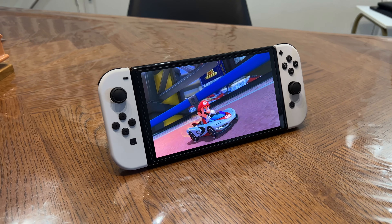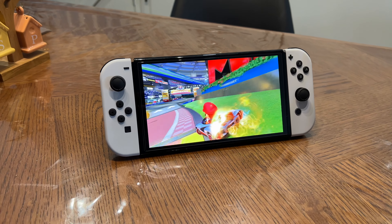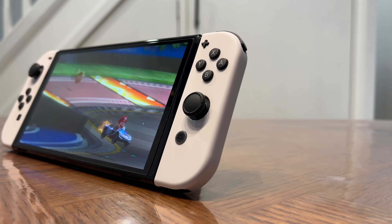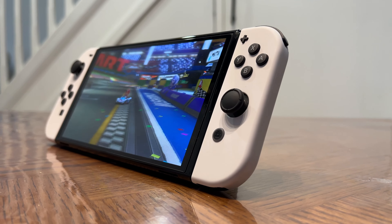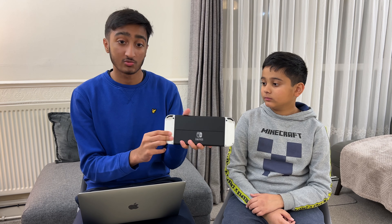Moving on to build quality — they actually improved the Joy-Con rail; on the old one it was a little more loose. It still doesn't feel like one piece, and obviously the Switch Lite feels a lot better, but it's okay. The stand is also a lot stronger. Nintendo have leveled up here — the overall Joy-Cons are much more sturdy and don't move around as much when holding the console, though there is still a bit of movement since it's not one unified machine.